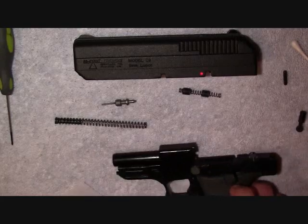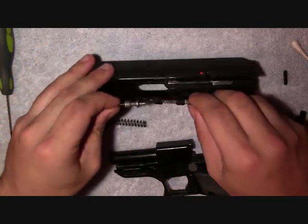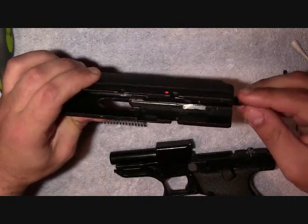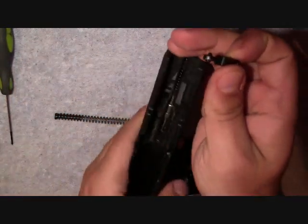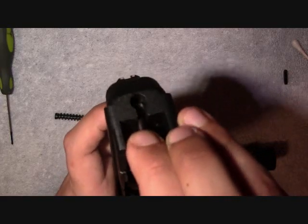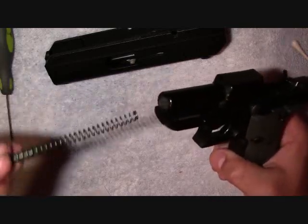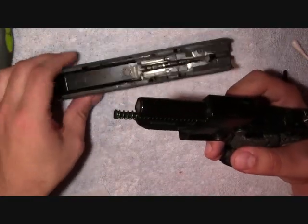Now we're going to talk about putting the gun back together. So you've got your slide. What you want to do is get your firing pin and your firing pin spring, put all that together and just slide it right back into its little housing. Next thing you want to do is get your slide retainer — the doll's head — and place it right in the hole. Either way, it doesn't matter how you put it in, there's no specifics. Then next you want to put your recoil spring back under the barrel — there's a nice little seat for it.